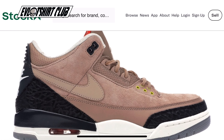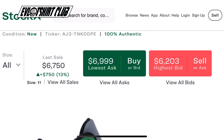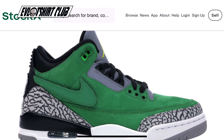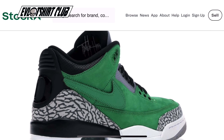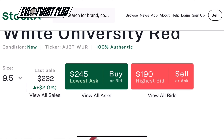Here on the left side we have the Fire Red Tinker 3 and I got this in 2018. Same box — you notice the label is a little bit different. Just for perspective, the first Tinker was the one that Justin Timberlake wore at the Super Bowl.